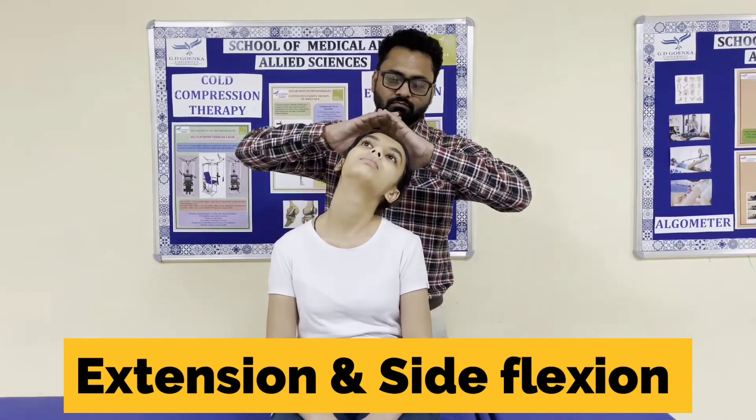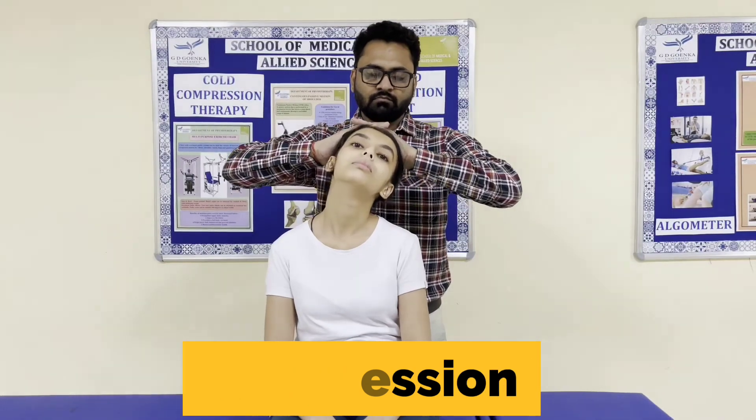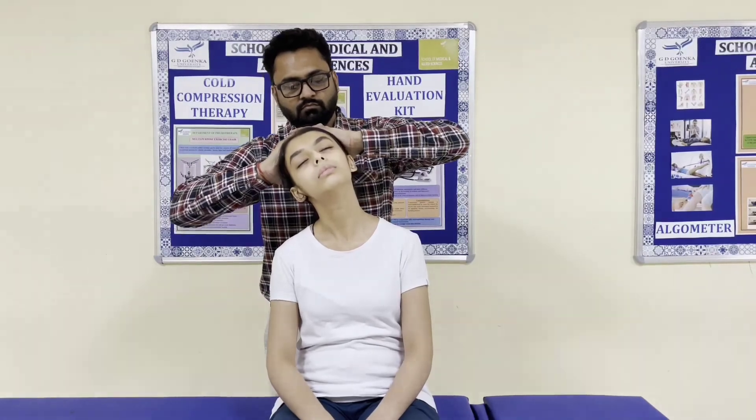The test is designed to provoke the symptoms. The patient side-flexes the head to the unaffected side first, followed by the affected side, with the extension component. The examiner then presses the head downward and compares findings with the other side.